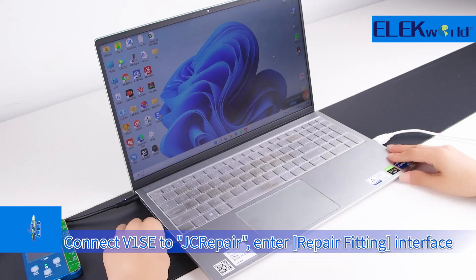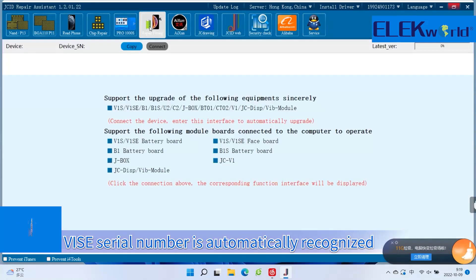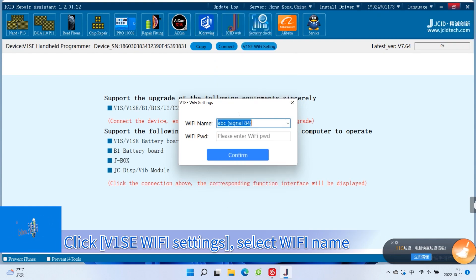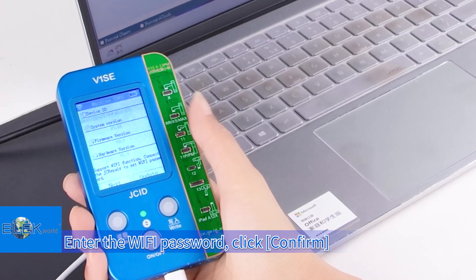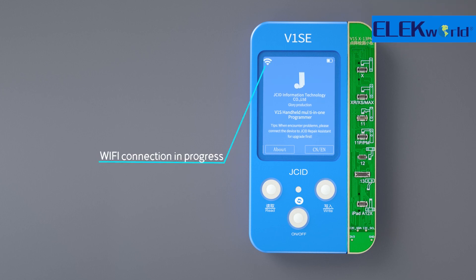Connect V1SE to the JCID Repair platform and enter the Repair Fitting Interface. The V1SE serial number is automatically recognized. Click V1SE Wi-Fi Settings, select the Wi-Fi name, enter the Wi-Fi password, and click Confirm. A Wi-Fi indicator marked with an exclamation mark indicates no connection or connection failure. A flashing Wi-Fi indicator means connection is in progress, and a normally displayed Wi-Fi indicator means the connection is successful.